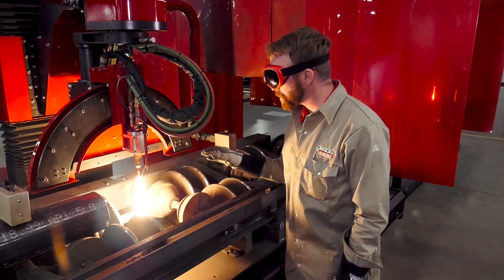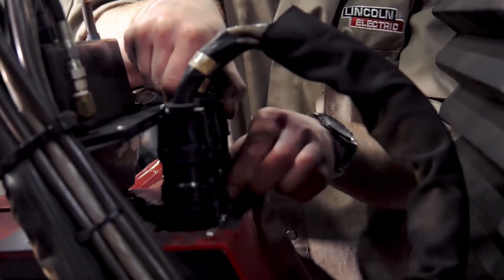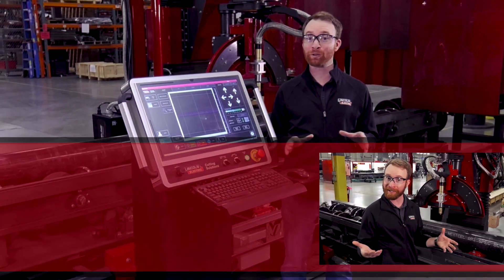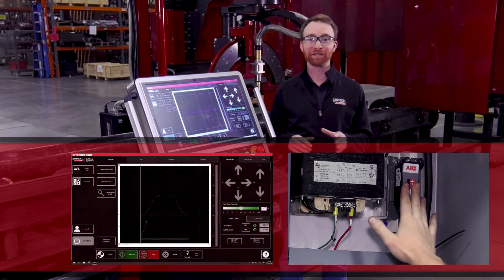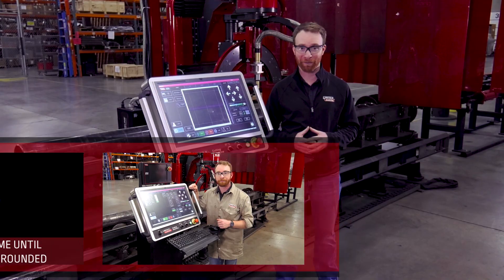Since the training is online, you can access it 24 hours a day, 365 days a year at your own convenience. This training is extensive and includes the most important topics such as VMD and machine overview, troubleshooting, cutting with oxy, and cutting with plasma.